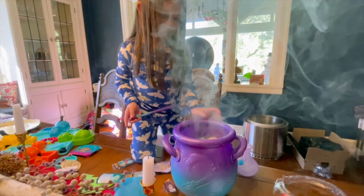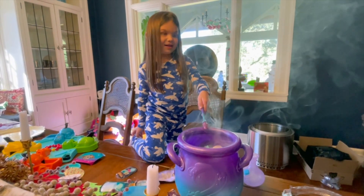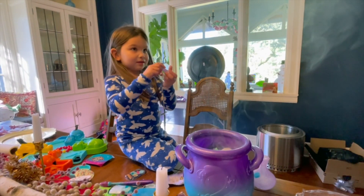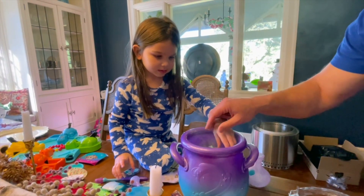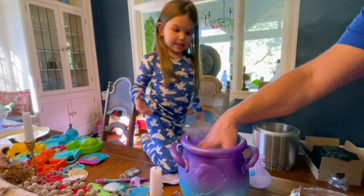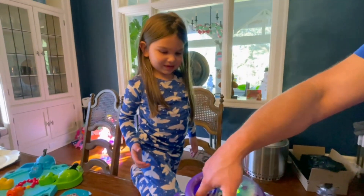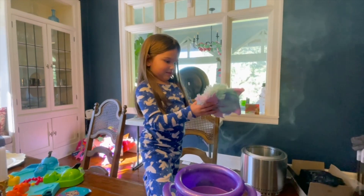Wait, you got to say the magic words - Magicus Mixus! Say Magicus Mixus, look at that! Did you say the magic words? Magicus... Mixus! All right, you want to get her out? Get her out. What's it say - daddy can help? Let's see. Did you see that? Whoa, what's this? Take this off.